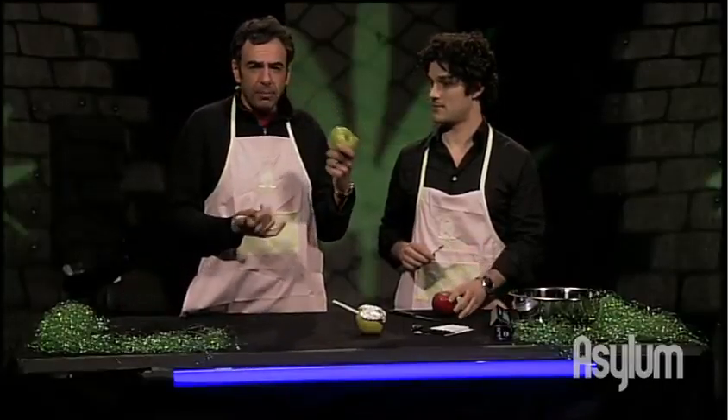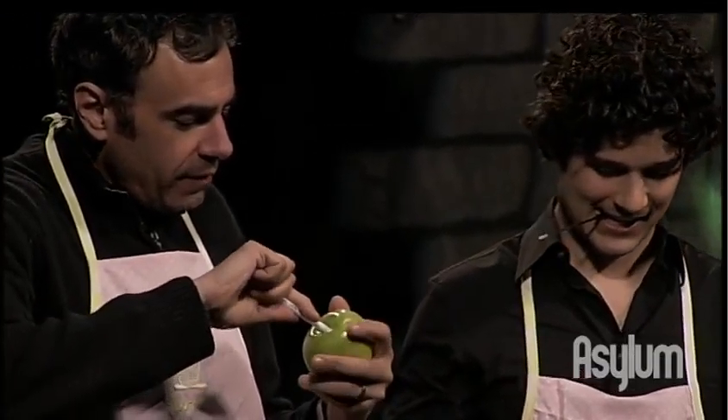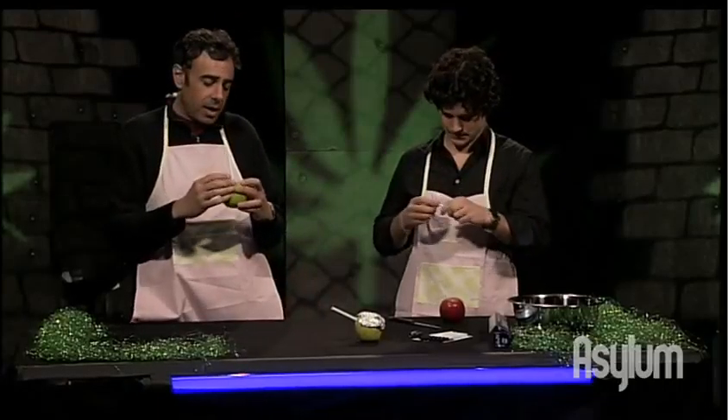You also want to find an apple that's in season. I believe this is a pippin, a New Jersey pippin. You want to find out when it's in season. I like to go organic, because you're gonna be putting fire there, and God knows what they spray these things with. So you want to find an organic, macrobiotic green apple.